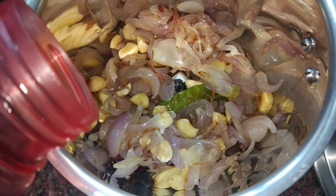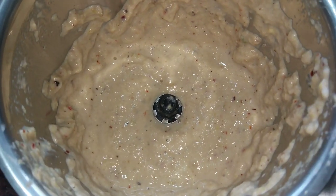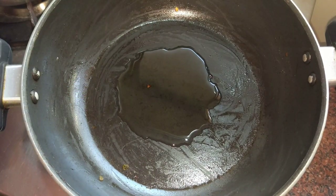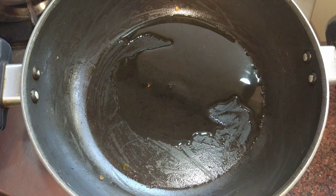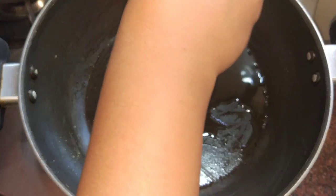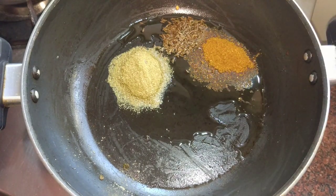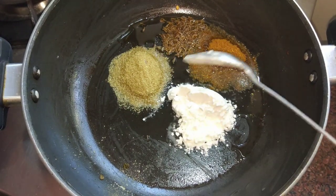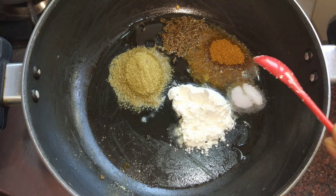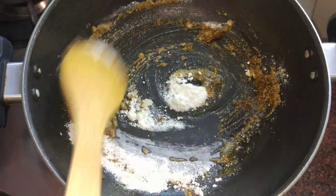We will transfer the onions to a jar and add some water. We will add a little oil to the dough, then add 1 spoon of pepper powder, onion, a little bit of pepper, seaweed, salt, half spoon of brown, corned garlic, and a little oil to stir.